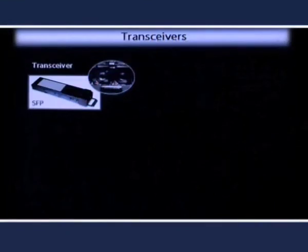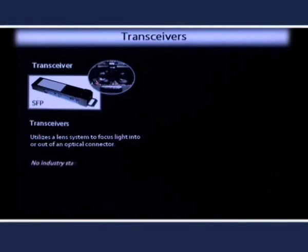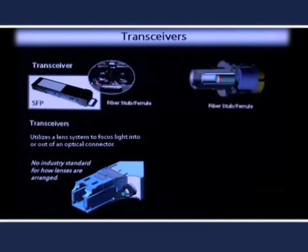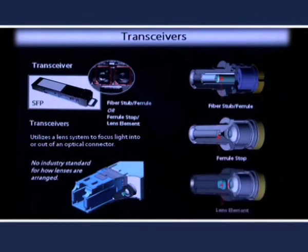In contrast, many transceivers today utilize a lens system to focus light into or out of an optical connector to couple light with an emitter or detector. There is no industry standard for how the lenses are arranged within these systems, and as a result, you will find different configurations in practical use. Generally, they employ a ferrule stop to locate the fiber in a known position, and a lens element to focus the light from the fiber onto a detector or from an emitter onto the fiber. Some systems employ a flat lens that physically contacts the fiber as opposed to the ferrule stop.